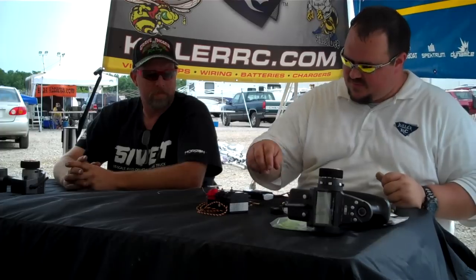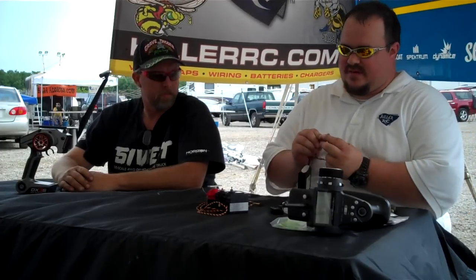Alright guys, I'm going to cover a little bit on how to plug stuff in different ways. We've got a Spectrum receiver here and a Futaba. Now there's two different plugs. You might have noticed some stuff will not plug in together, always.